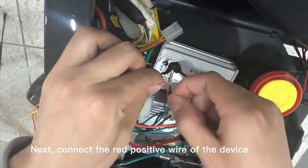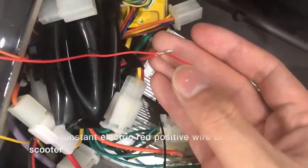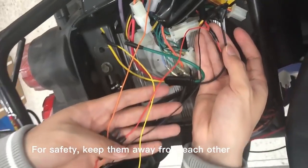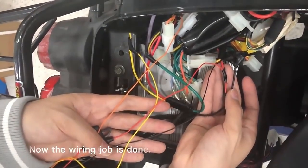Next, connect the red positive wire of the device to the constant electric red positive wire of the scooter. For safety, keep them away from each other. Now, the wiring job is done.